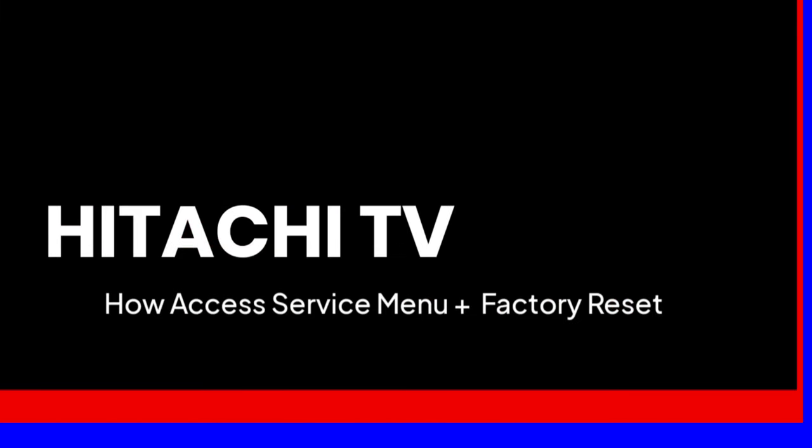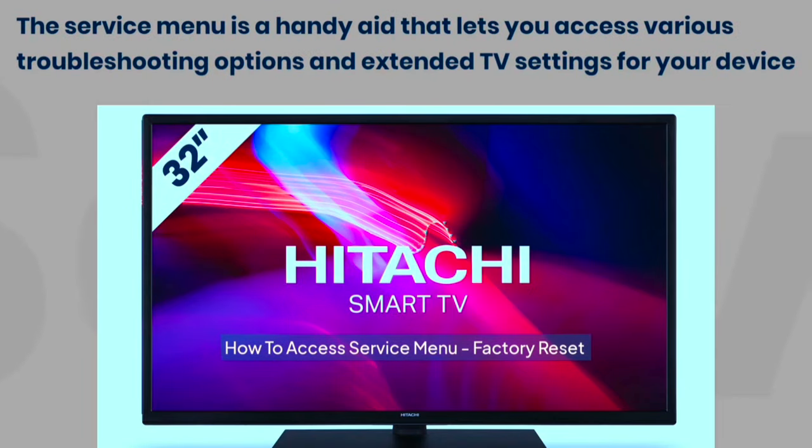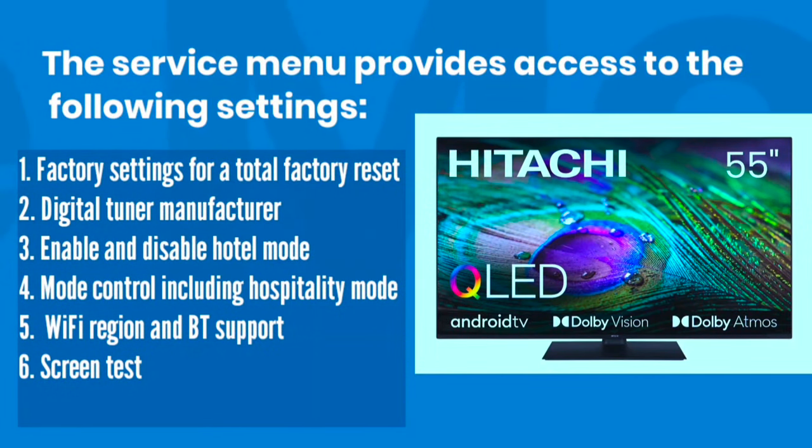How to access the service menu on a Hitachi LED TV and perform a factory reset. The service menu is a handy aid that lets you access various troubleshooting options and extended TV settings for your device.